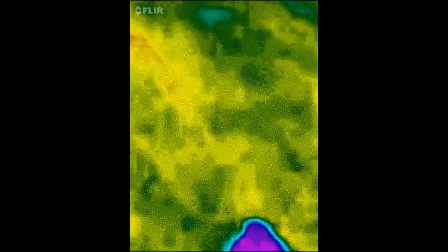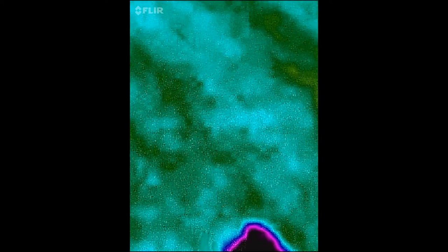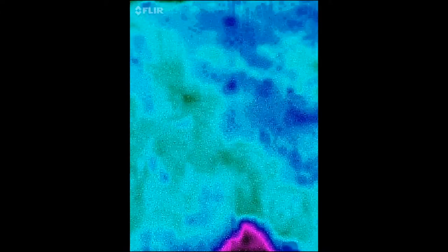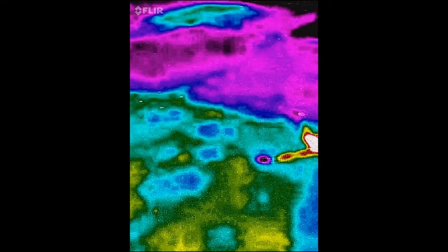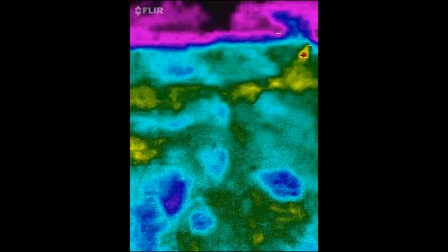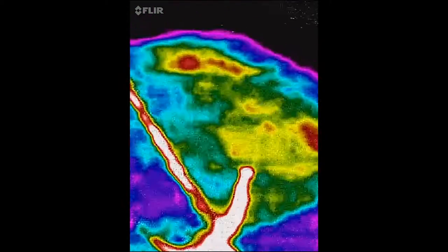So first thing we do now in the field: we go to a spot on our green that we know is well watered, and we lock the temperature scale right around that temperature. That's a really important thing — that's why I like the FLIR ONE, because I can lock my scale. Then when I pan around, anywhere that's hotter than that well-watered low spot is going to stand out very red.